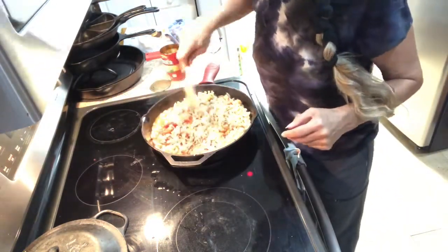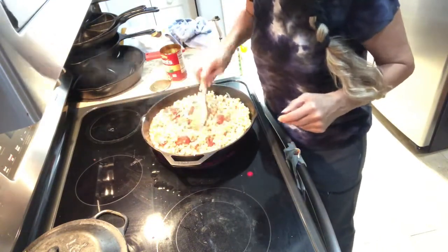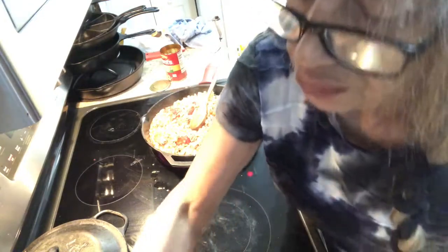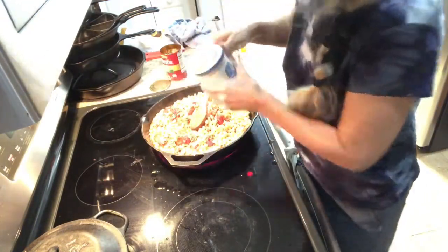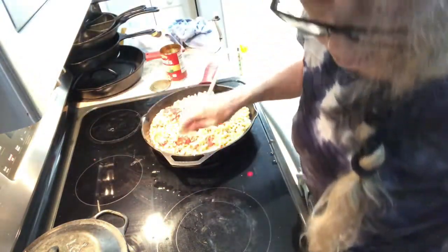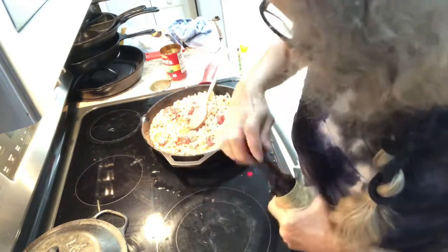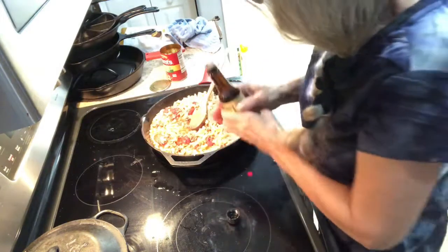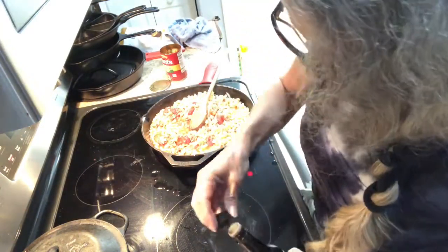Then you're gonna put some salt and pepper in, and then take a dash of Worcestershire sauce and put that in.